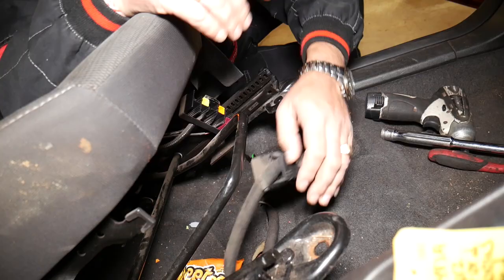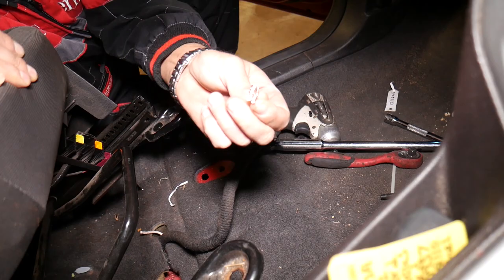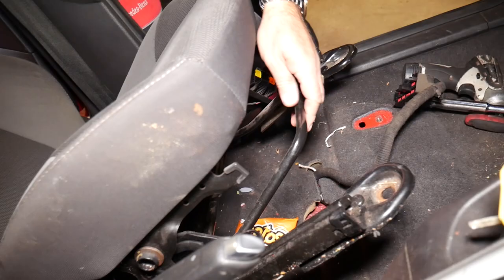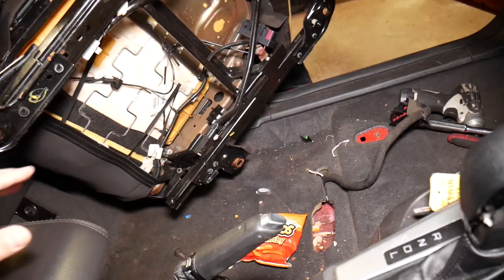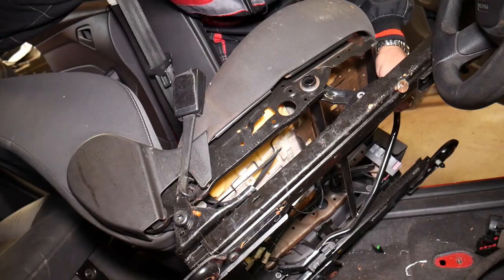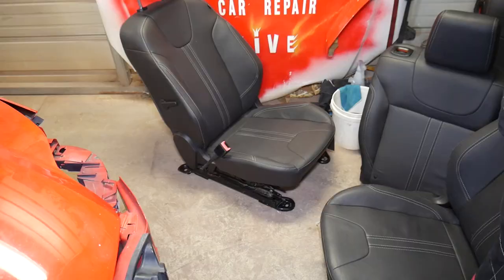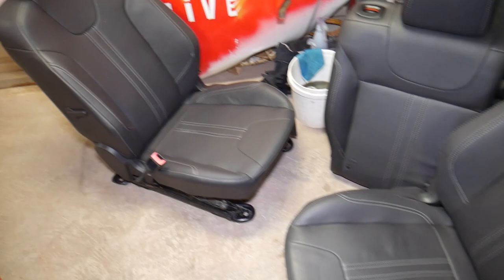Once you get the bolt loose, just grab the connector and pull it out — be careful not to damage any airbag wires. Pull it to the side. Then grab the seat carefully, watching out for the center console, steering wheel, and anything you might scratch. It can get stuck behind the rear seat, so ease it out, and the seat comes out just like that.